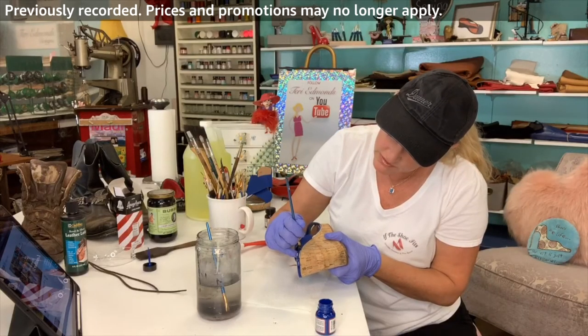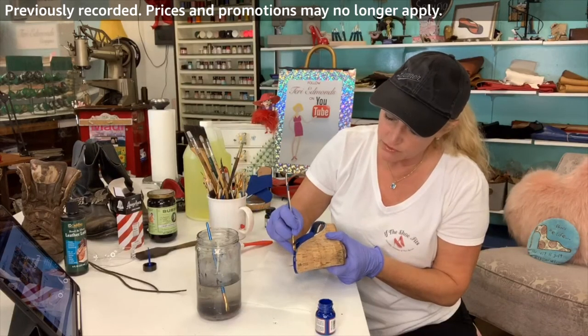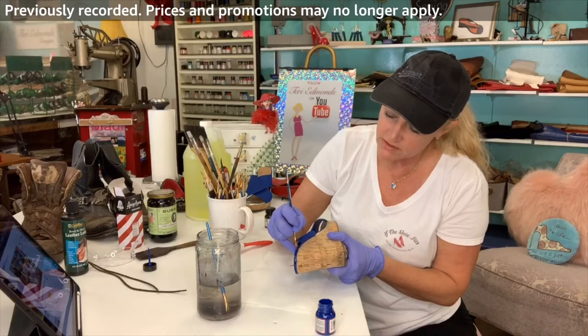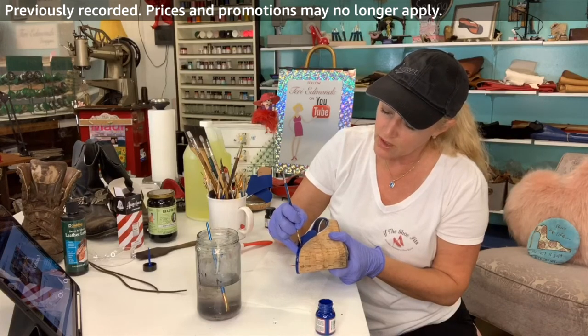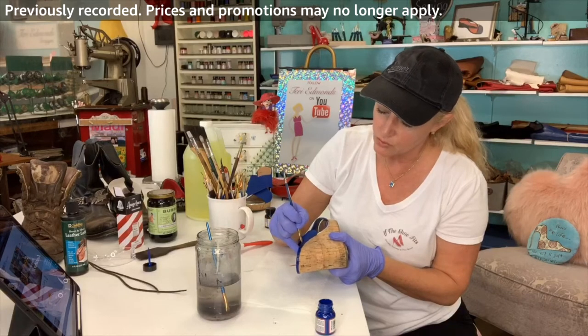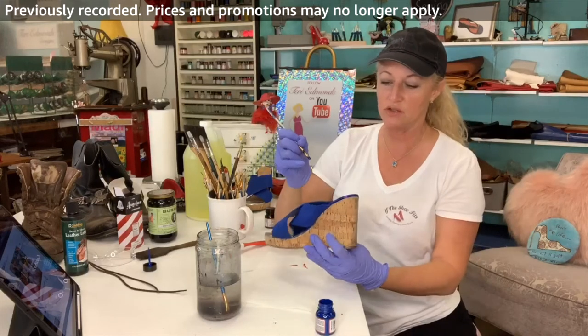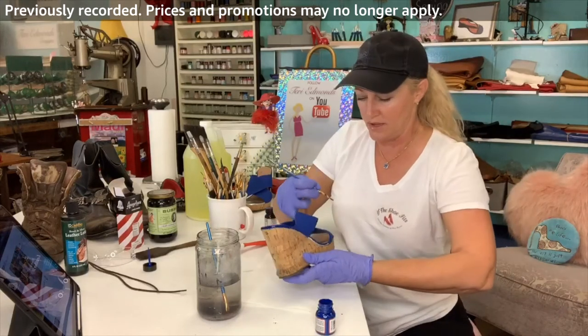Really, it's about taking your time. If you don't automatically find the color you're looking for with Angelus, there are a lot of videos out there about how to mix color. I do a lot of that myself — I mix a lot of my custom colors, especially the beiges, the golds, all of that.